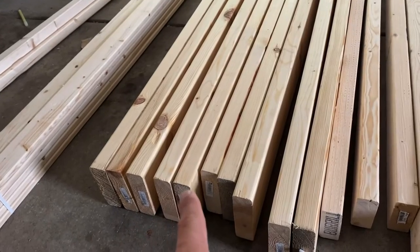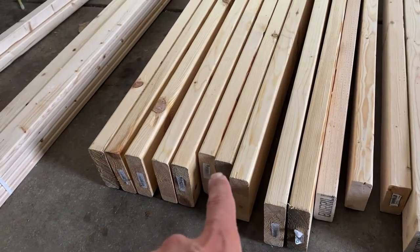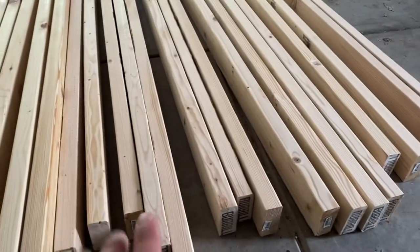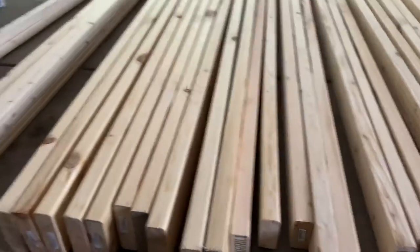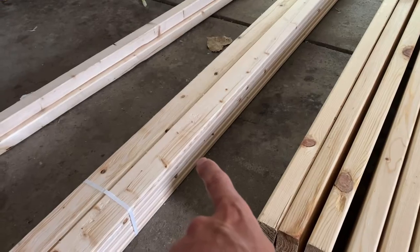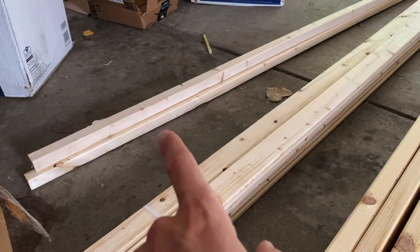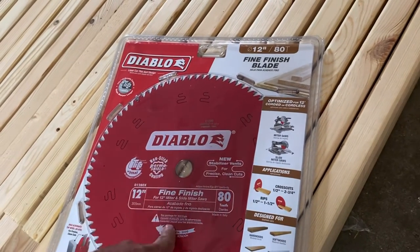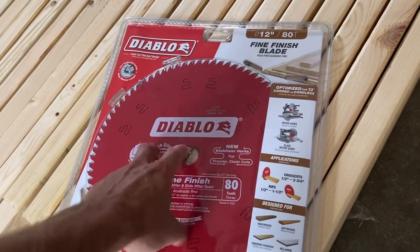We have ten two-by-sixes — these are going to be the left and right rails and the legs of the loft beds. We have sixteen two-by-fours for the safety rails and the ladders. Then we have ten one-by-threes for the mattress slats so the mattress can sit on them. And four two-by-twos for the brace for the slats. I'm going to test out the Diablo 12-inch fine finish blade — it was $60, the most I've spent on a blade.